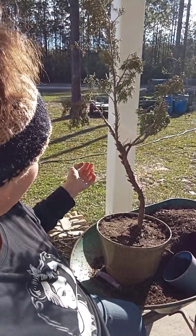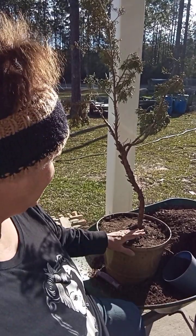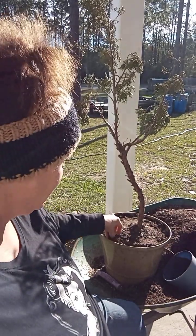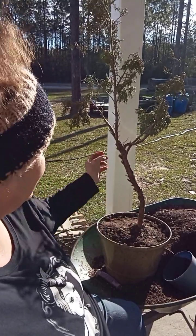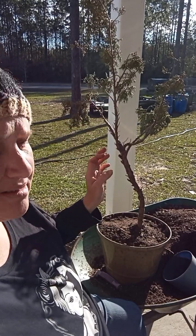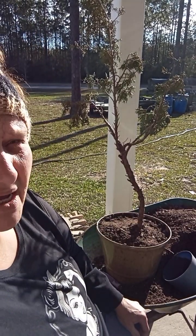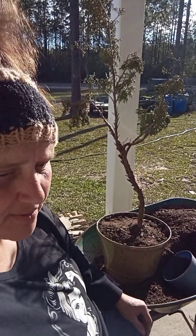I wanted y'all to see how I'm doing the propagating for this little tree. I read that it takes two to three months for it to really take any roots at all, so I may actually be waiting five or six months. The reason I left some green on here is so I can tell if it's staying alive or dying — if those start dying off, I know it's not going to live and I'll just toss that one out.